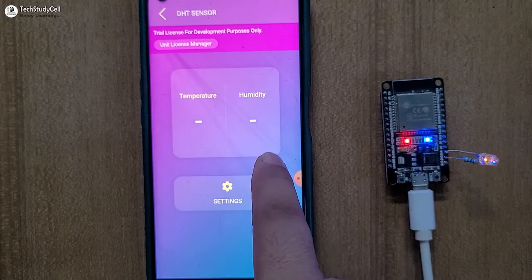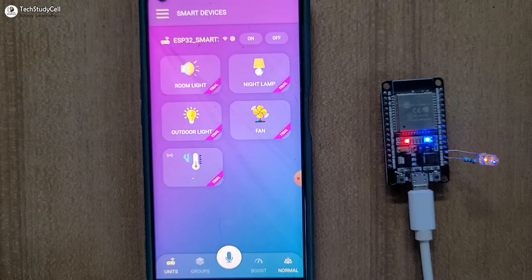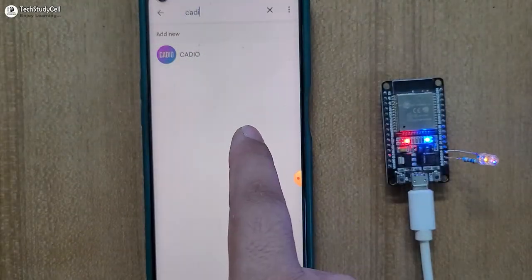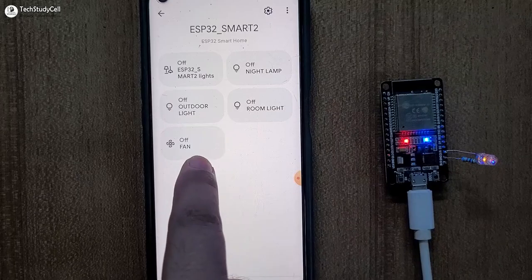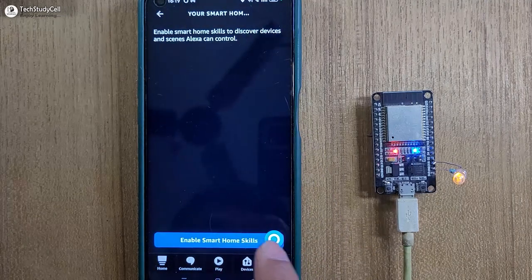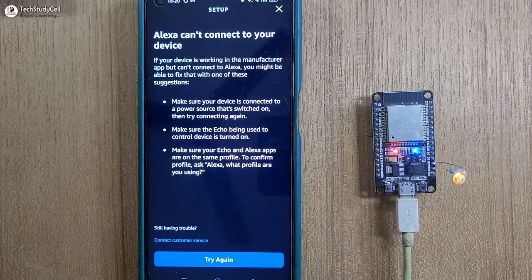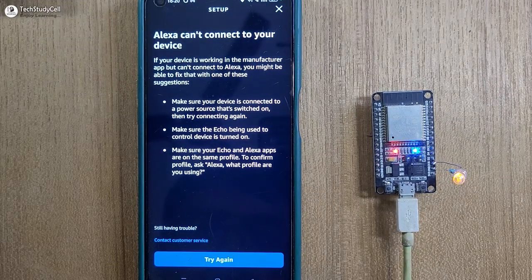I will tap on the DHT sensor, and in the settings I have to select the DHT element sensor type. Now we will connect Google Home and Amazon Alexa with Cadio. Let me go to the Google Home app — I have already created a home. I will tap on the plus icon, select Setup Device, then select Works with Google, and search for Cadio. Tap on Cadio, tap on Continue, then login to your Cadio account. Here you can see all the devices added in the Google Home app. Now we will quickly connect Amazon Alexa with Cadio. I will go to Devices, tap on Your Smart Home Skills, then Enable Smart Home Skill, search for Cadio, tap on the Cadio skill, and tap on Enable to Use. I have to login to my Cadio account. So we are getting an error while connecting Amazon Alexa with Cadio — let me know in the comment section if you are getting the same error. I am not using any Echo device, just using the Amazon Alexa app.